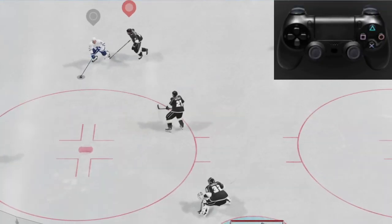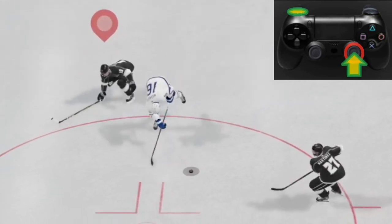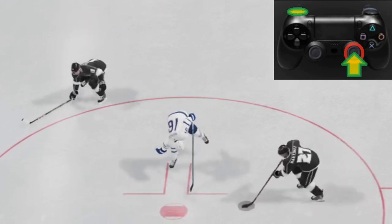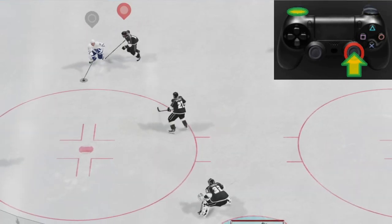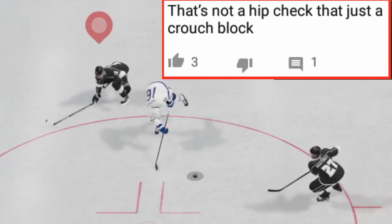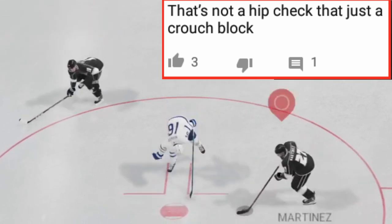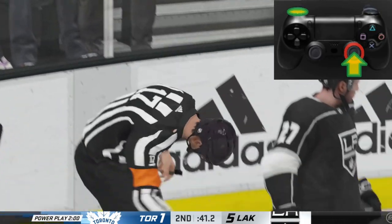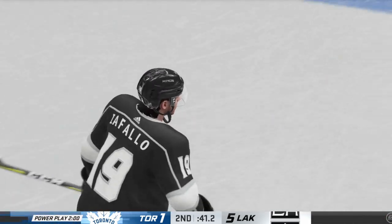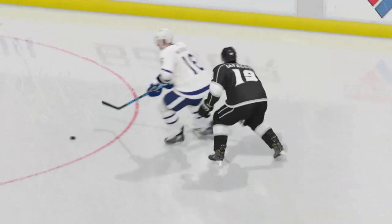To execute this move we're simply going to press in the R3 button — right here — while at the same time pressing L1. But we don't get a hip check. Someone pointed out that looks like a crouch block. We're supposed to have a hip check. What's going on? We just got a penalty, so something's not right.